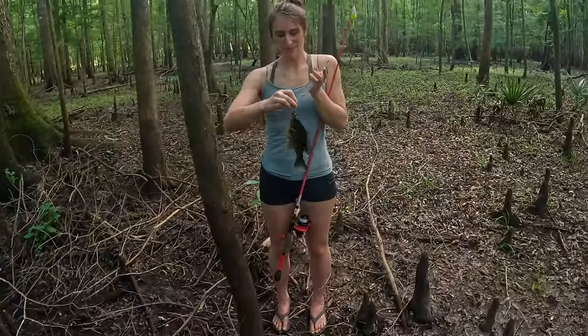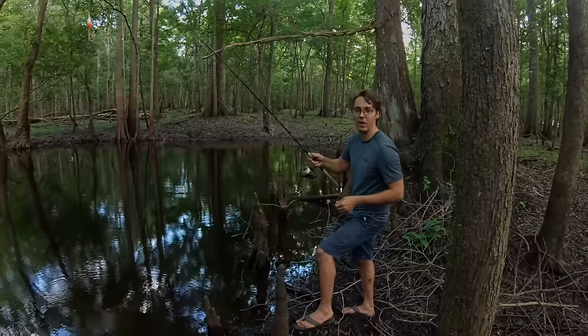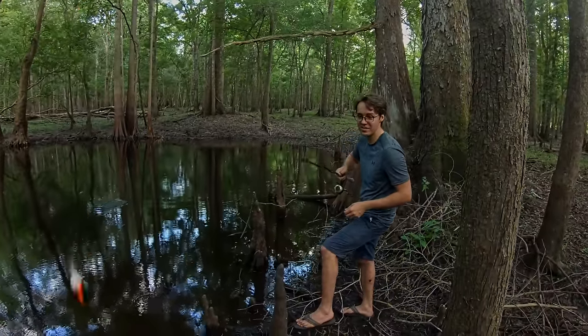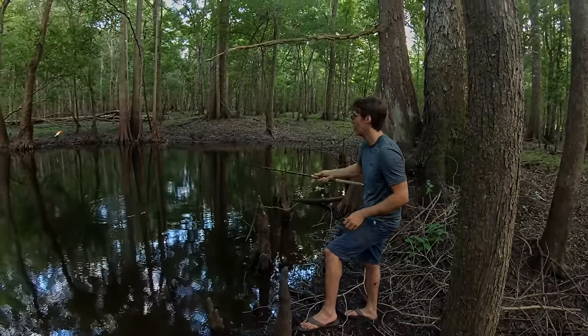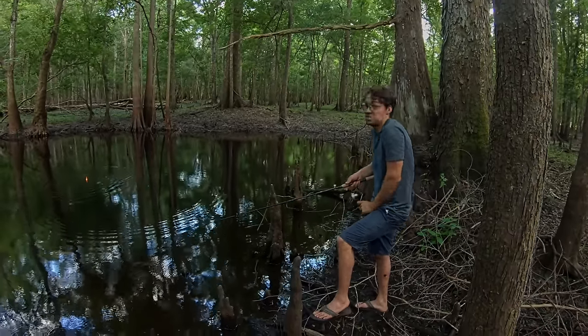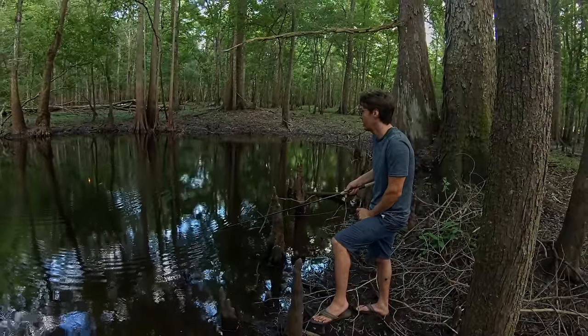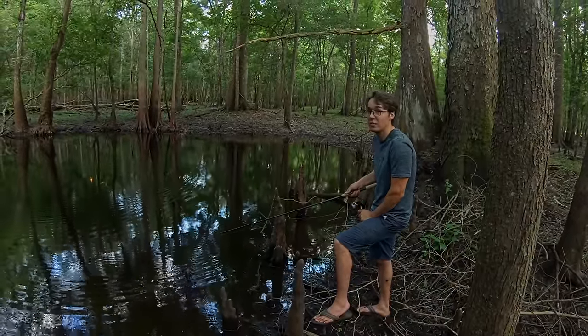One after another - that's a red ear sunfish or shell cracker there. You guys will have to let me know if you like watching the fishing stuff that Brie and I do as well - we've never really recorded it. It's always been rock hunting and mineral hunting on this channel, but if you guys like this stuff we'll do a lot more like this.